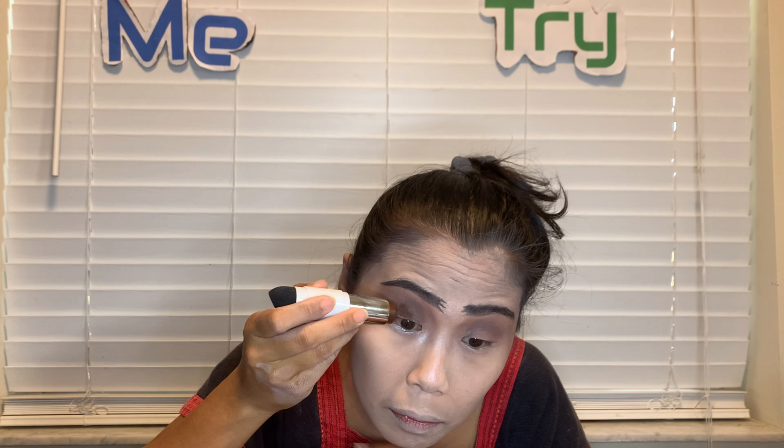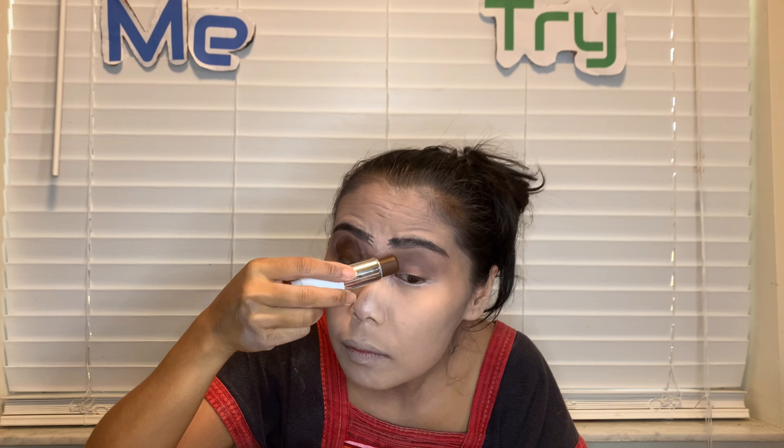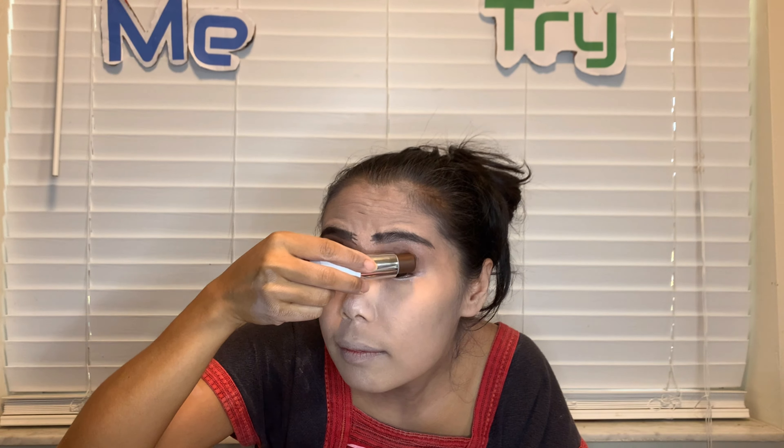Now I'm going to make these eyes look black, like panda eyes. It's actually brown — it said 'espresso.' I don't know, but I'll just draw it like that. It's a dollar, so not bad!